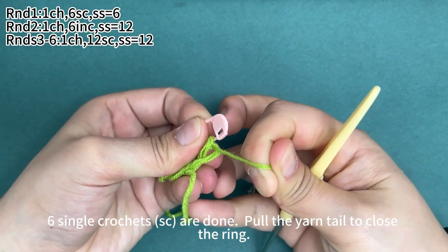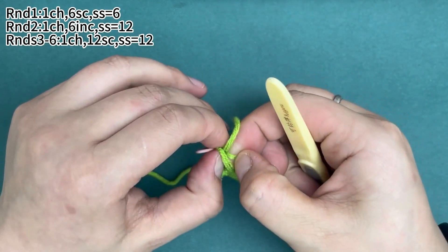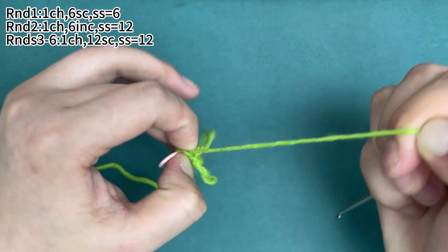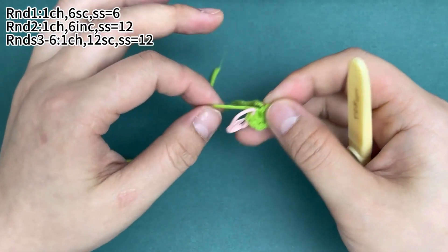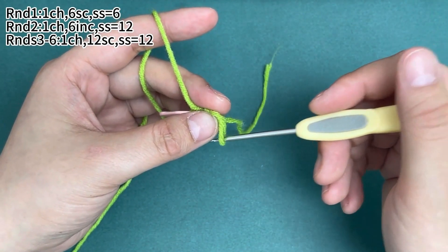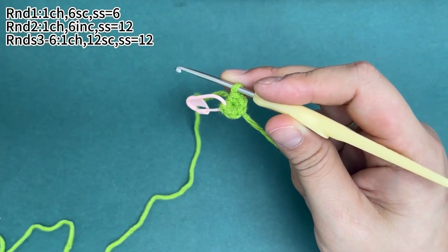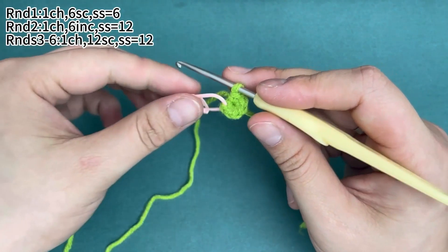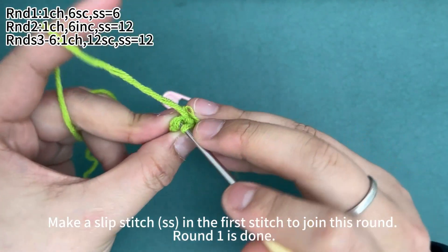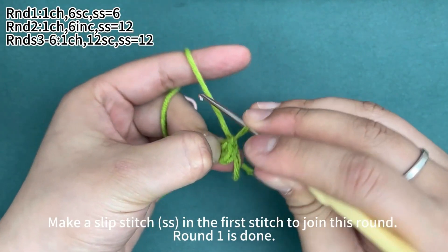Then pull the yarn tail to close the ring. Remove the marker and work a slip stitch in the first stitch to join this round. Round one is done.